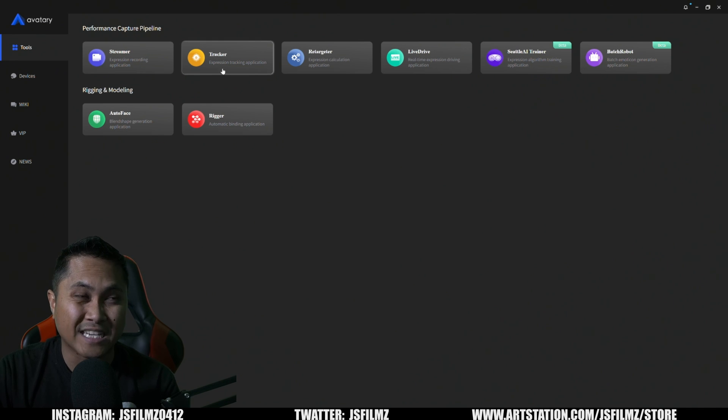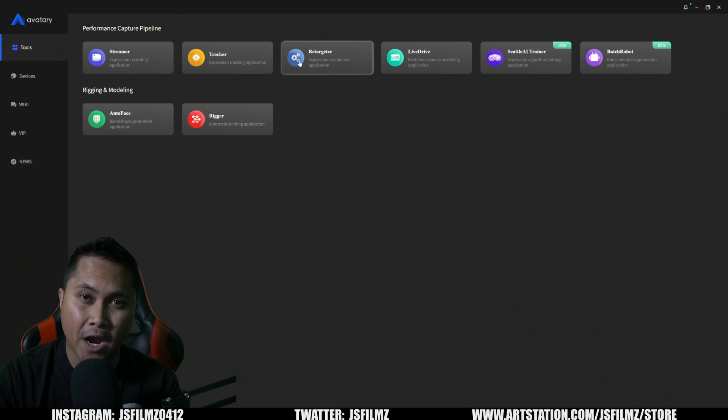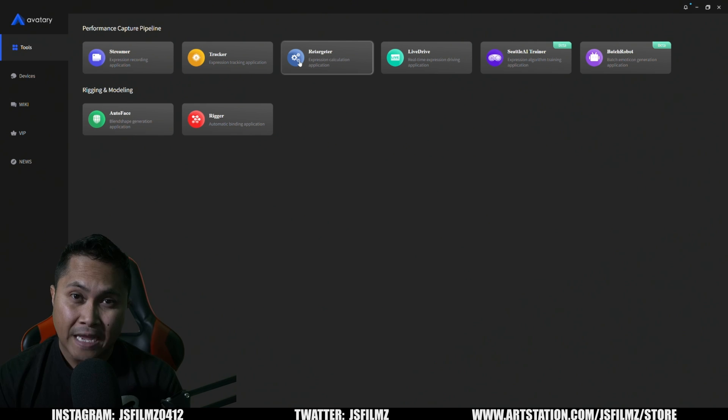The Tracker is what you use to track your facial features. If you want to see the entire tutorial on how this works, I'll put the tutorial I created last year in the description below. After you're done tracking, you retarget the facial animation to Maya, where you can do animation layers, further tweak it, and then export an FBX to use with your MetaHuman characters.